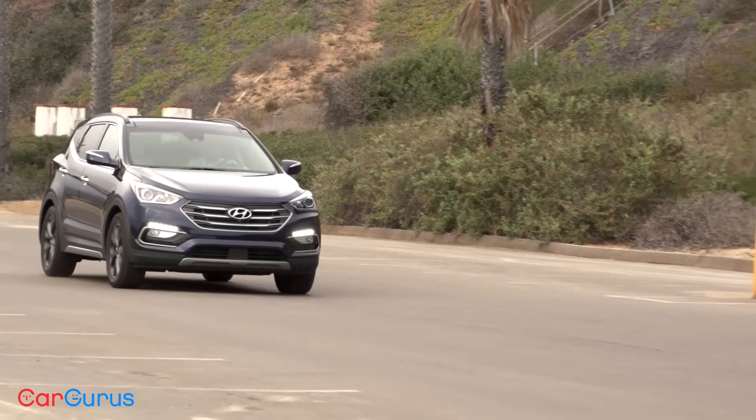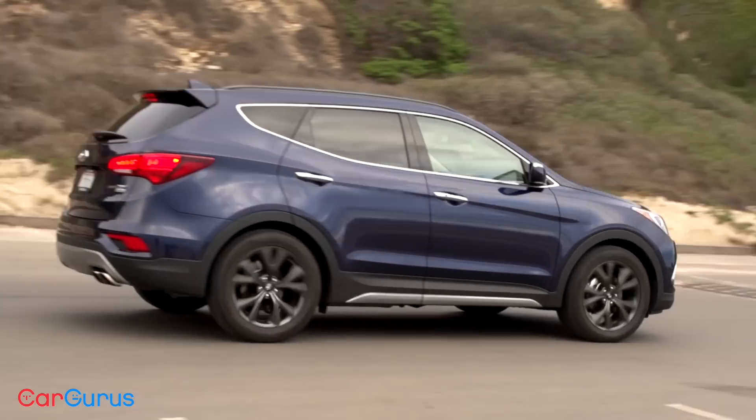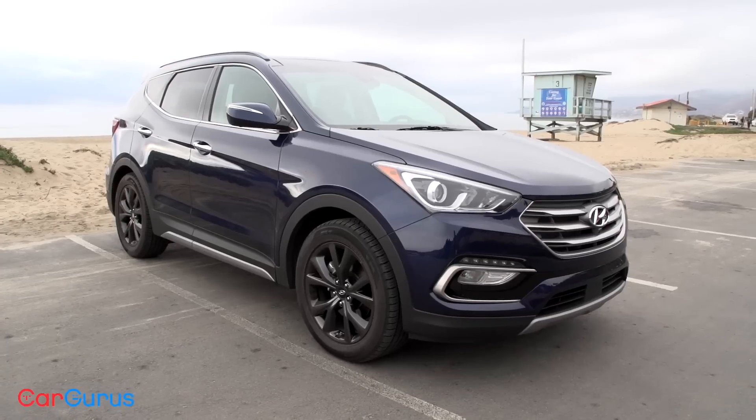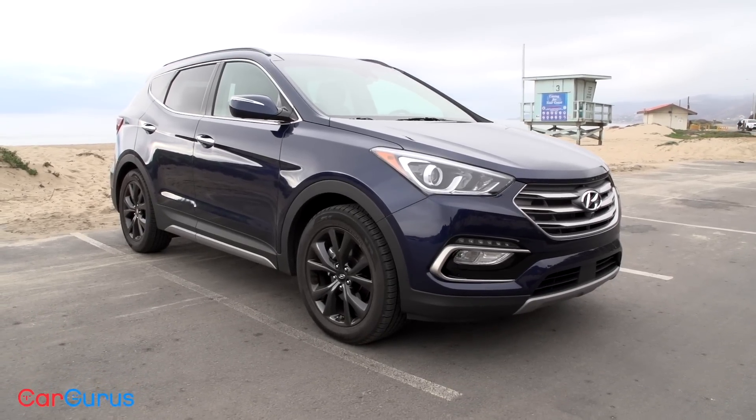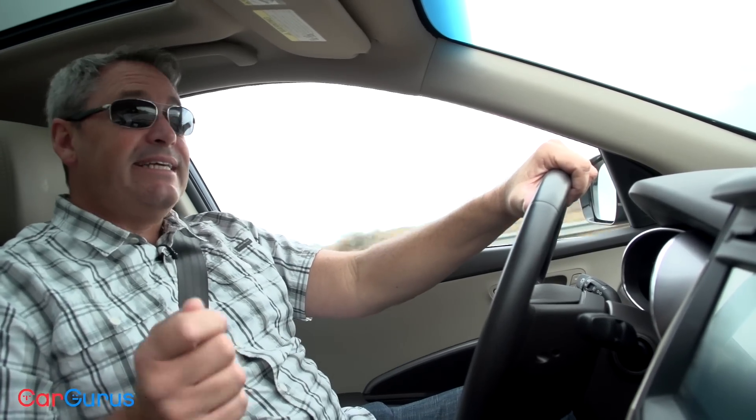My Santa Fe Sport test vehicle is decked out with nearly every option. It lacks only all-wheel drive and a handful of dealer-installed accessories, and the price is $39,410. That includes the $895 shipping charge to get it from the factory in Georgia to your local dealership.